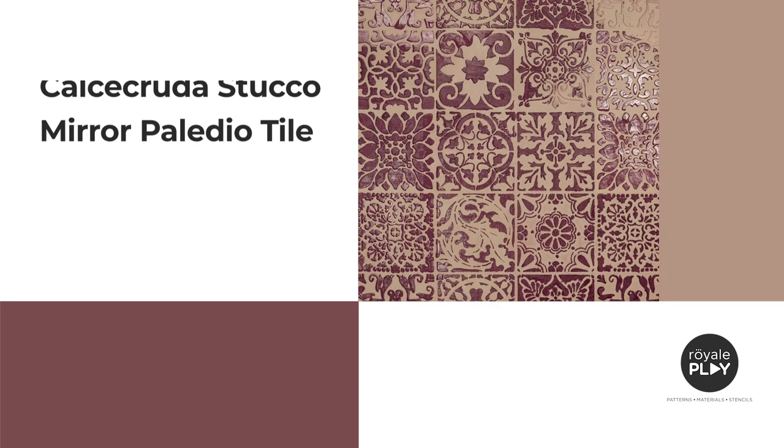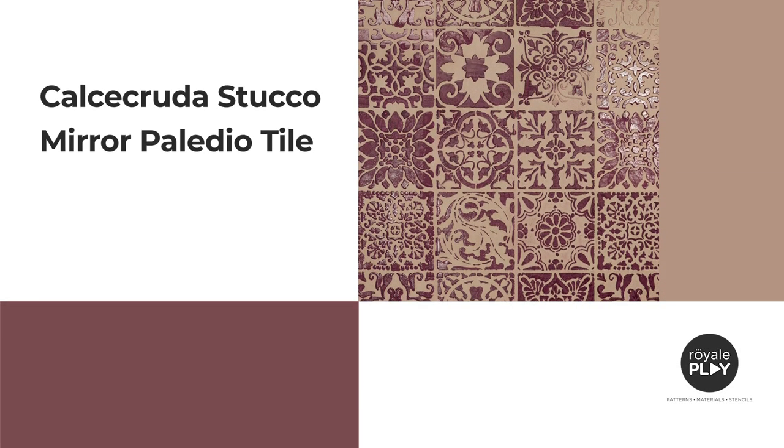Calcicruda Stucco Mirror Palladio Tile. Bring comfort home with Calcicruda, a microporous mineral decorative coating with strong natural connotations. This finish can be combined with Stucco Mirror to balance a cloudy aesthetic with deep, vibrant tones, creating an interior full of gloss and glam.